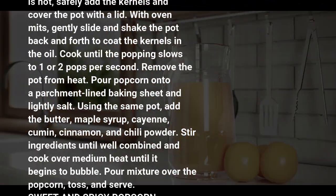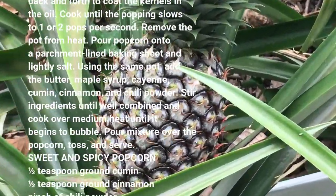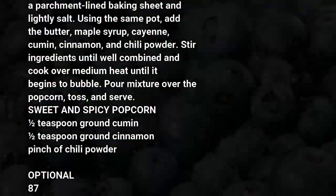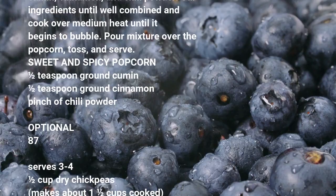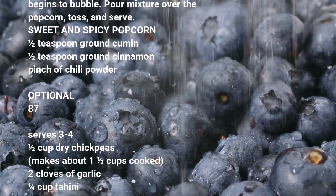Using the same pot, add the butter, maple syrup, cayenne, cumin, cinnamon, and chili powder. Stir ingredients until well combined and cook over medium heat until it begins to bubble. Pour mixture over the popcorn, toss, and serve. Sweet and spicy popcorn — ¼ teaspoon ground cumin, ¼ teaspoon ground cinnamon, pinch of chili powder.